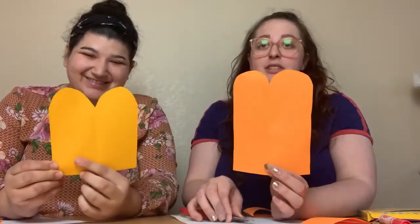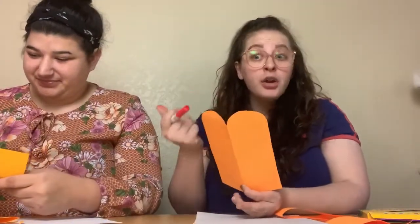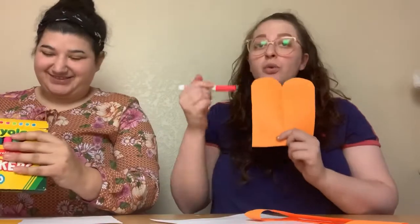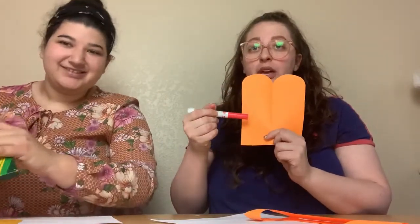So now friends, for the next step, you can choose a crayon, a marker, or a pencil — whatever you want. And we are going to practice writing our numbers all the way to ten: one, two, three, four, five, six, seven, eight, nine, ten — to represent the Ten Commandments.